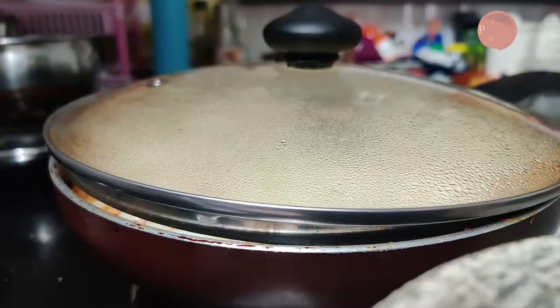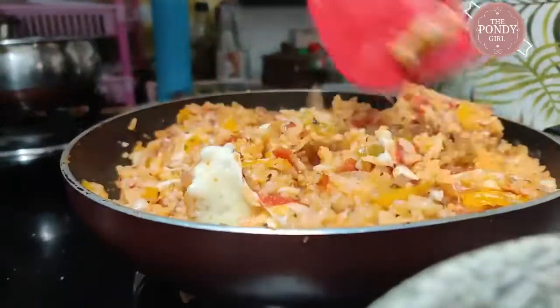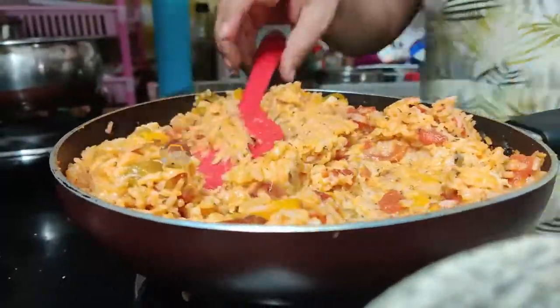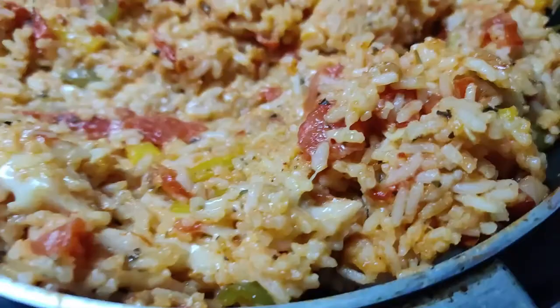Cover the pan for a few minutes on low heat, making sure the rice below doesn't burn. Once the cheese has melted, mix it well with the rice, and here you have your hot and tasty bowl of Mexican rice.